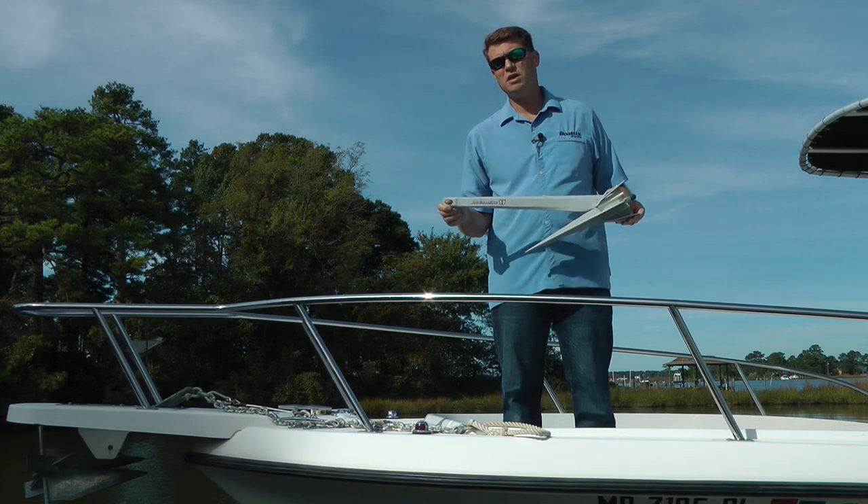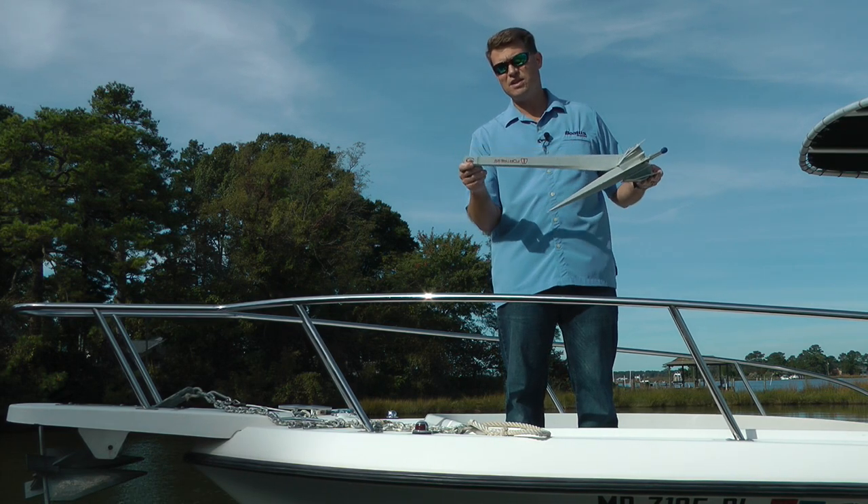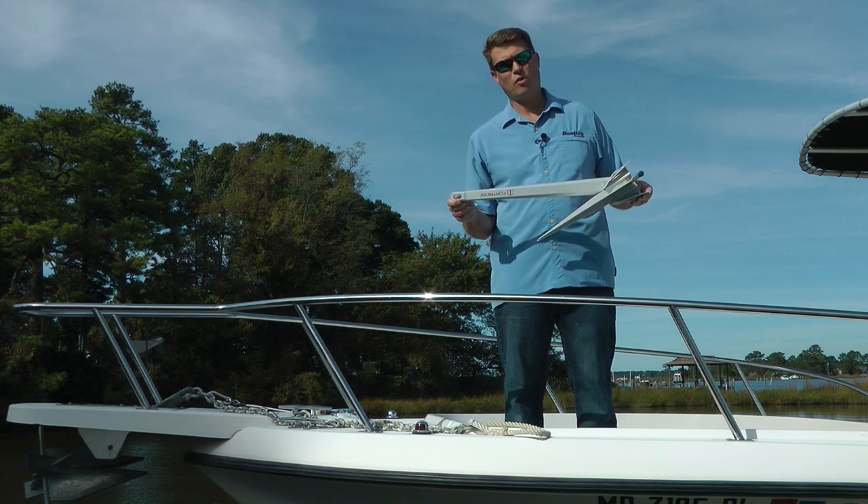The way that we cheat at deploying scope is by adding something heavy to the end of the anchor line, and that is, of course, our chain. And I'll show you how to connect them up right now.